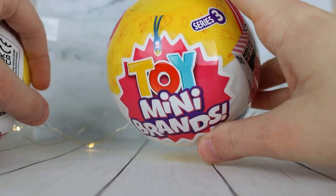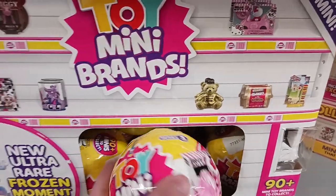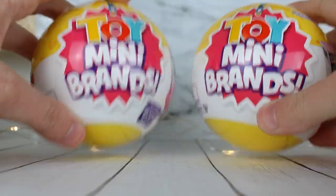Originally I was just going to buy one of these, but then I was at Walmart the other day and saw them there as well. So I thought I'd just buy another one and maybe have a higher chance of getting those Pet Shops.